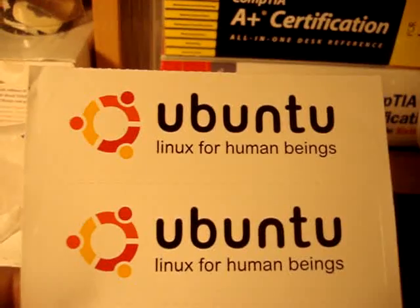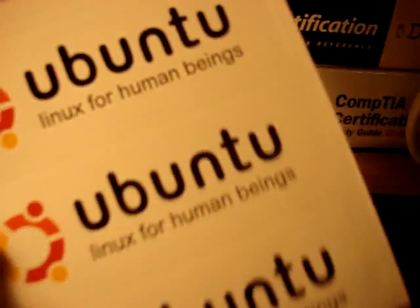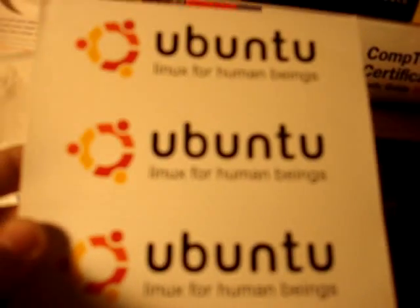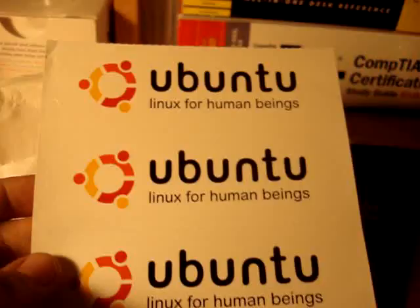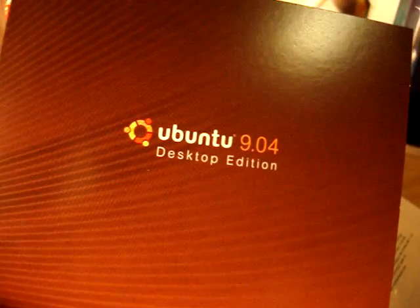I'm already impressed. You already get some free Ubuntu stickers — Linux stickers — which is awesome. I got four of them, pretty cool. So that's the stickers, there's four of them. And here's the CD: Ubuntu 9.04 Desktop Edition.